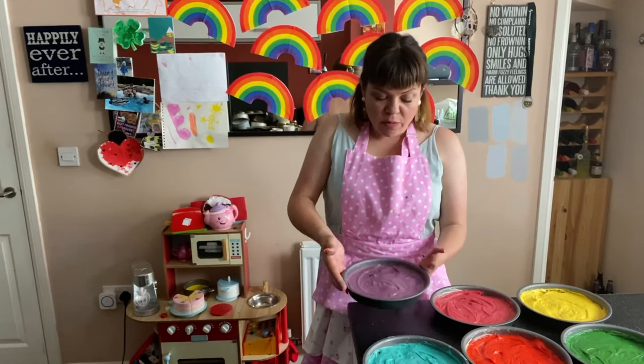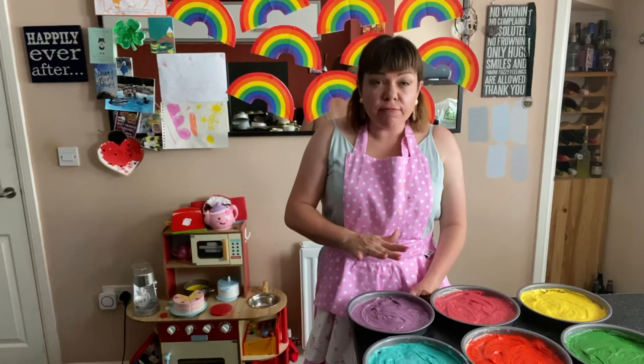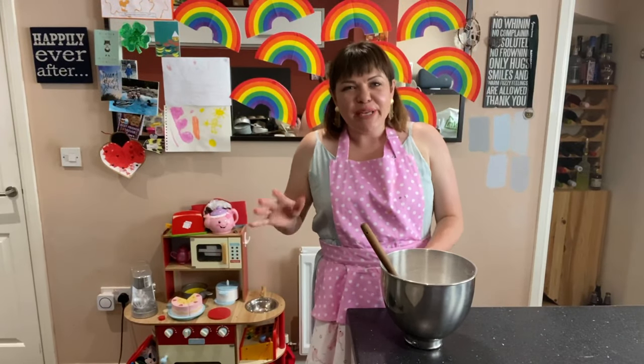Our rainbow sponges are ready to go in the oven for about 20 to 25 minutes. Keep an eye on them — when they're firm to the touch and you can put a skewer in and it comes out clean, they're good to go. While our cakes are in the oven, we're going to make our icing.